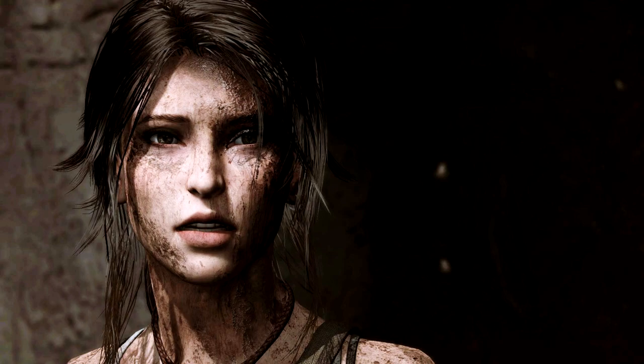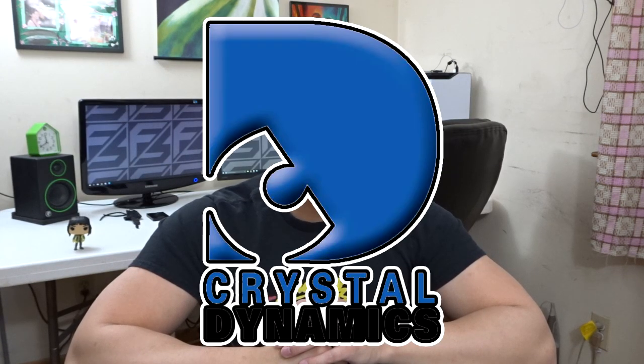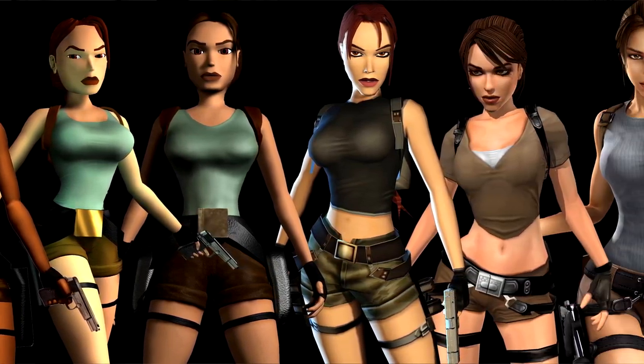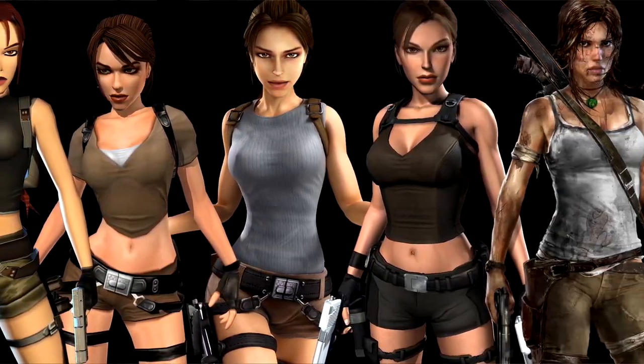And now, on to some Tomb Raider history. If you don't already know, Lara Croft is the main protagonist of this gaming franchise. This series was originally developed in 1996 by Core Design, and then passed on to Crystal Dynamics and Eidos Interactive. There have been a bunch of incarnations of Lady Croft — this stems from the original classic timeline, to the first reboot known as the Legend timeline, and then on to what we have now, which is the Survivor timeline.